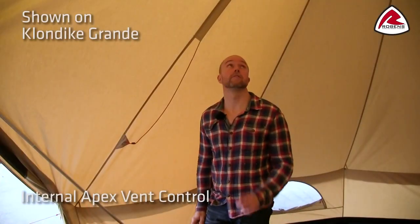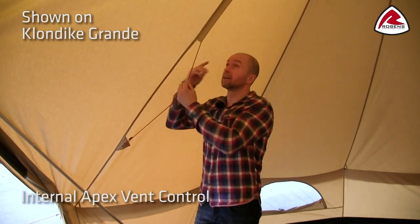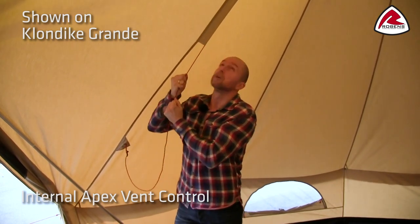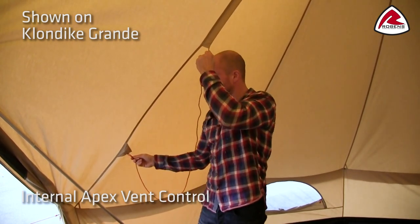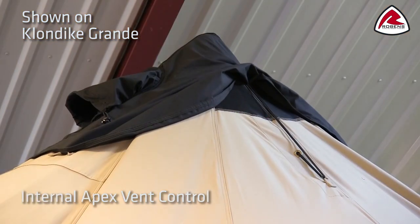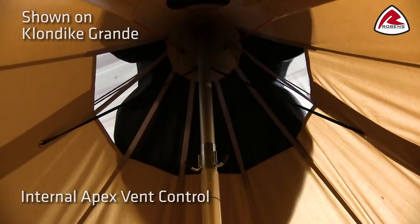The internal apex vent makes it very easy to adjust the ventilation at the top from inside the tent — all you have to do is pull this string. The pulley system makes sure you can easily open the ventilation from inside and lock it when you want to keep it open. You'll find ventilation on both sides of the tent, so you can decide to open both or just one side depending on wind direction.